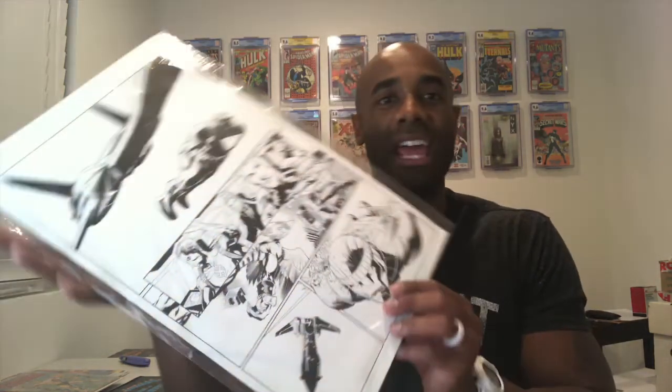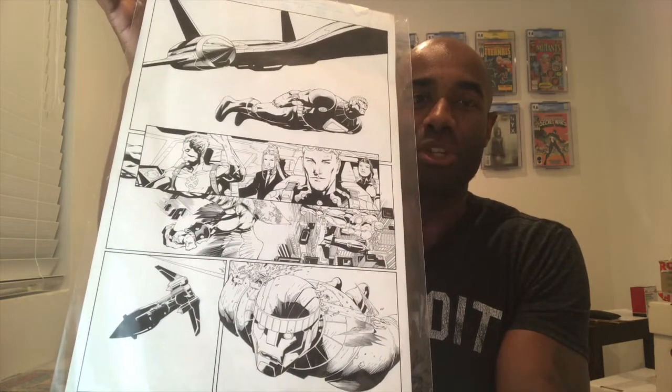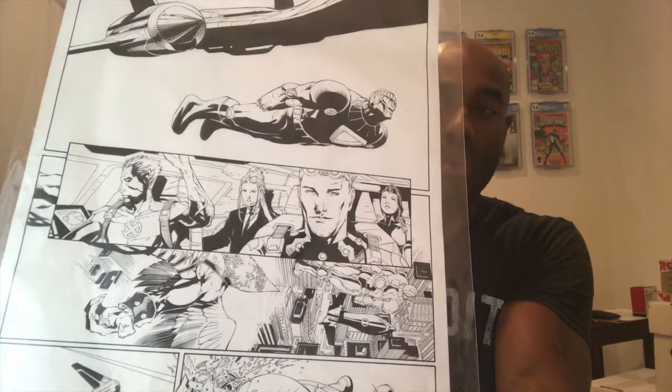The first thing I want to show is a piece of original art done by Billy Tan. This is Uncanny X-Men number 471, page 11, and it is a gorgeous piece of original artwork that I picked up many years ago. This was when I was thinking about jumping into original art. It is really, really well done. At some point I may pick up more original art — specifically more from Billy Tan, because I think the dude is super creative.